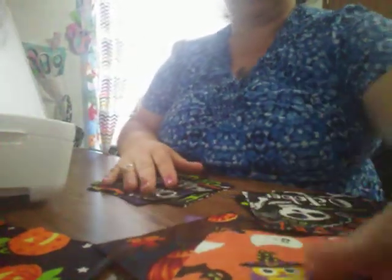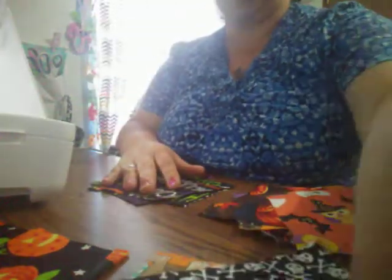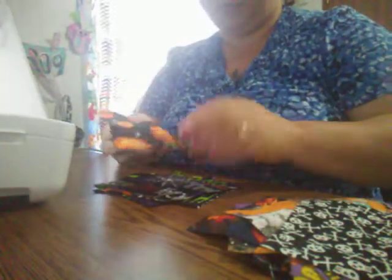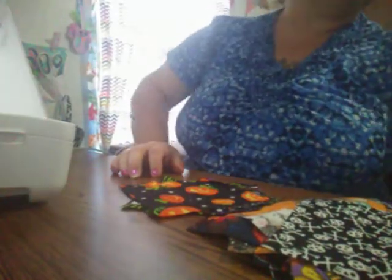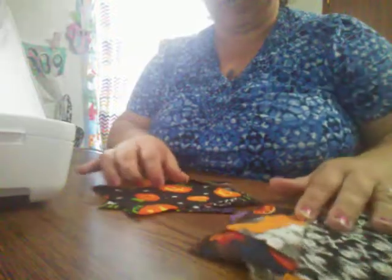This project — you can chain piece these, it goes very quick. You'll need your five-inch squares, your sewing machine, and any kind of thread. I'm using a variegated purple thread so it'll go well with this. You will also need some ribbon — I'm going to use this purple ribbon right here — an iron, and your scissors.